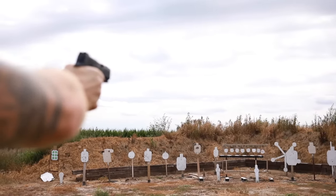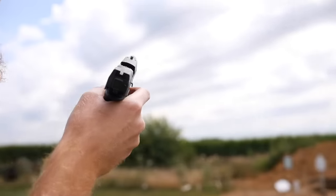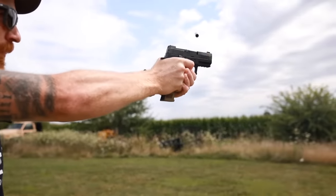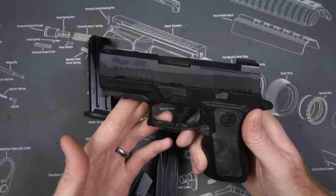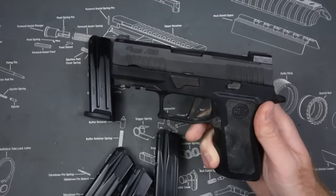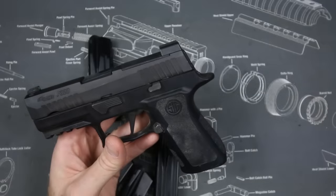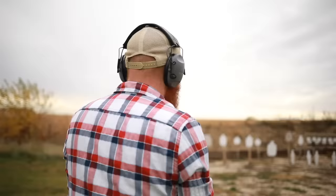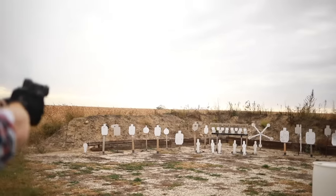Another reason for reliability issues with Sig pistols lately could be quality control. Sig has blown up considerably in the past few years — the P365 was probably the most popular handgun of the last five years, and they also gained the military contract with the P320, ramping up production massively. When you ramp up production excessively, quality control usually suffers. Still, with a thousand rounds and only two failures in the first hundred, I would consider this gun overall a very reliable pistol.